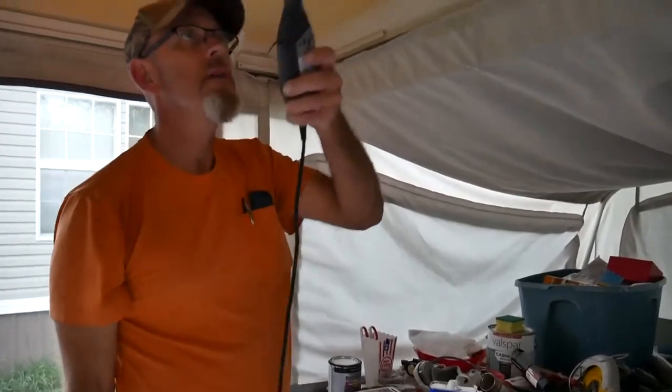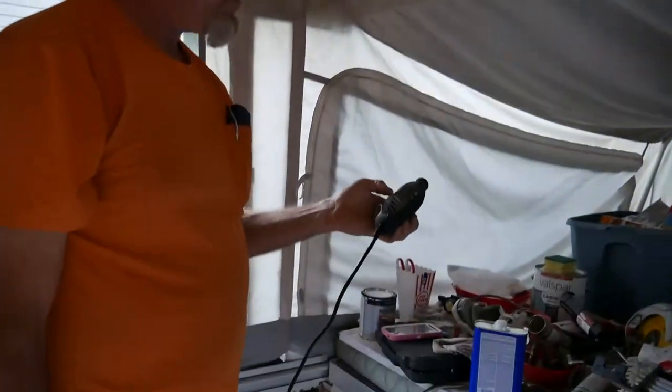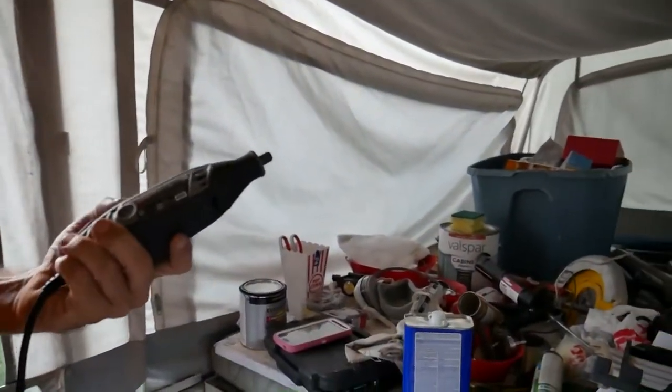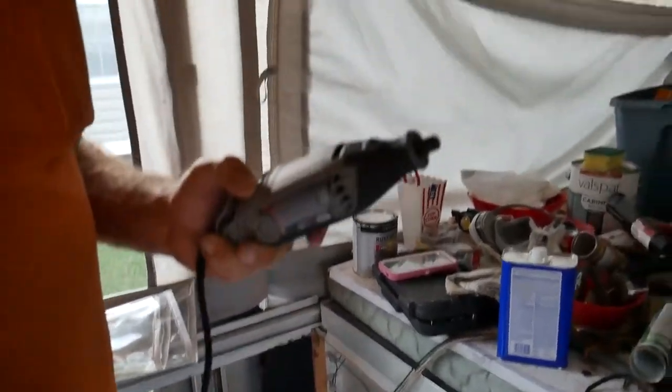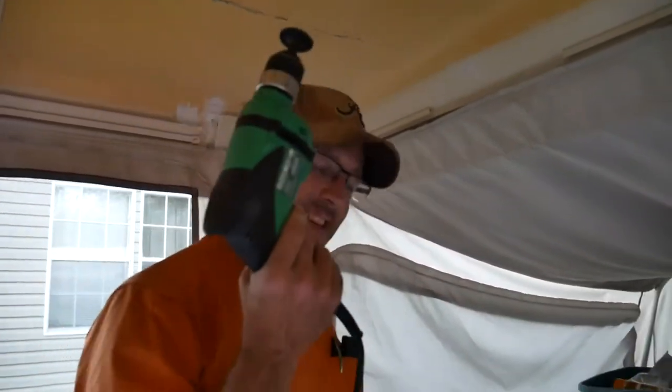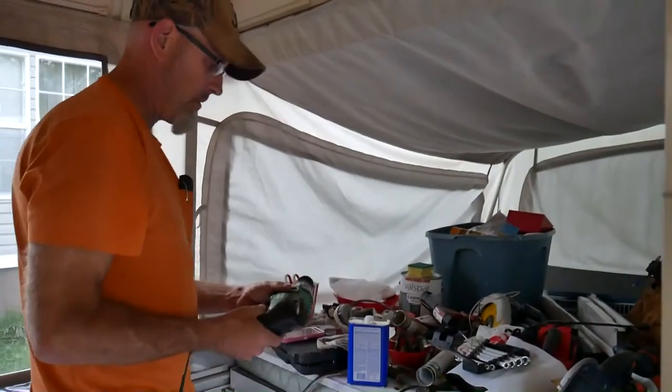I was cutting that side with my Dremel — it's a few years old. Apparently I've developed a short because it won't even turn back on anymore. I think the switch has gone bad. So I switched over to the Hitachi, finished doing my cuts, and it worked pretty decent.